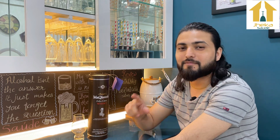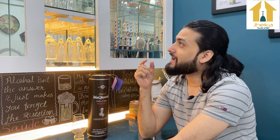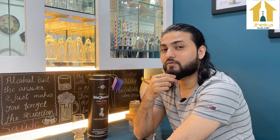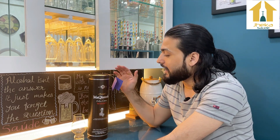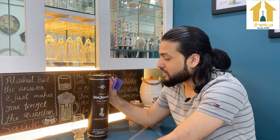I'm your captain of the channel and I would like to welcome you guys to our channel JKA. Here we are at another review episode.